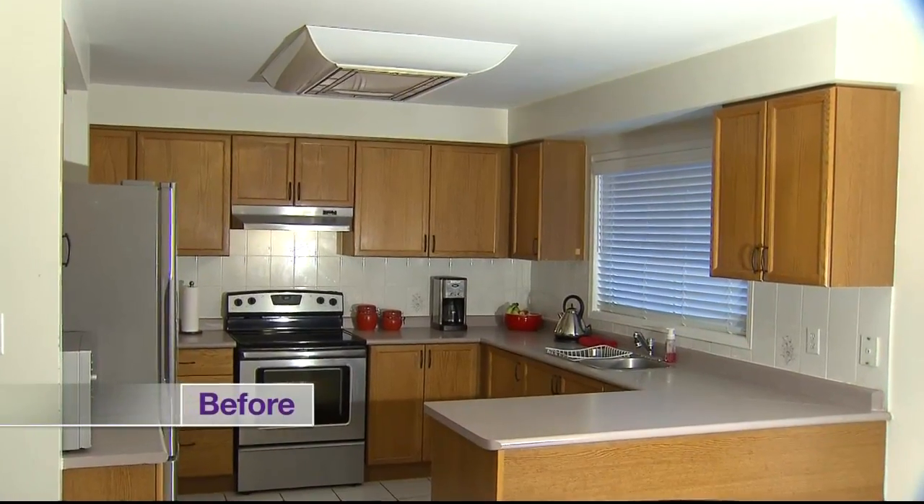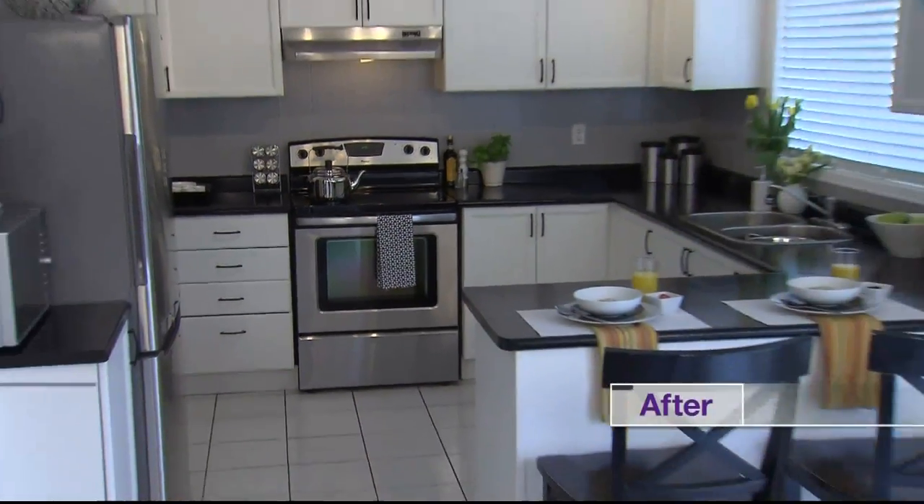It's amazing what you can do with just a little bit of elbow grease and a very modest budget. This kitchen has undergone quite the transformation, and now it feels so fresh and has also added tremendous value to the home overall.